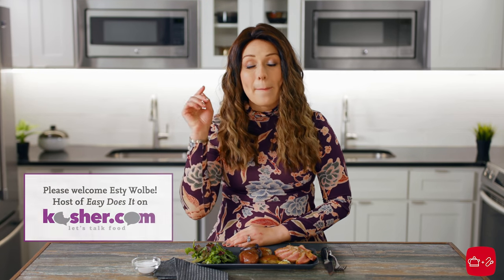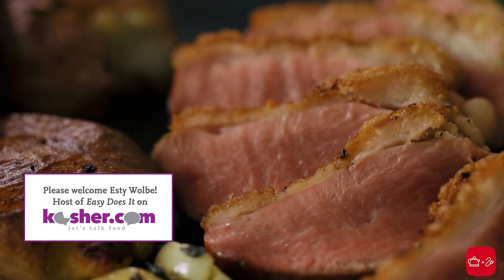Hi, welcome back to the Kettle and Cord Kitchen. I'm Estee Welby and today I'm going to show you something that must go on to your Pesach menu.